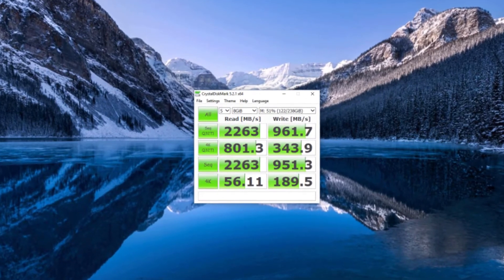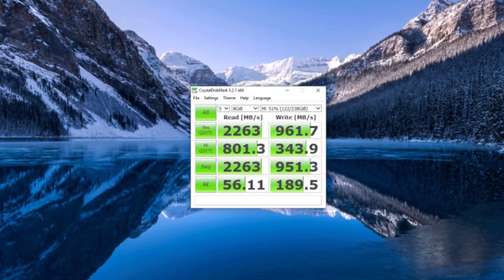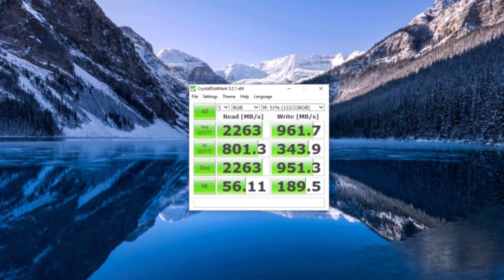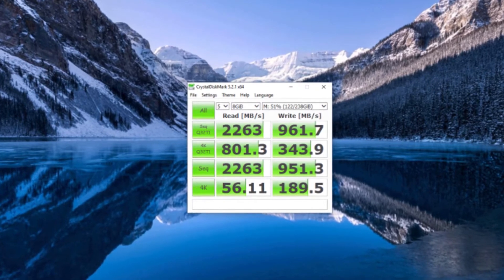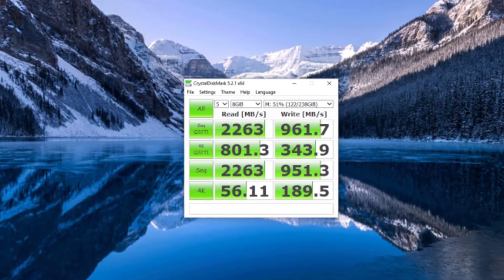Now let's talk about data. CrystalDiskMark gives us an impressive score of 2263MB per second read and 961.7MB per second write, which is epically impressive. So now we've got that segment of the review out of the way, let's talk about the comparison against the SSD and see how it does in some more real-world scenarios.